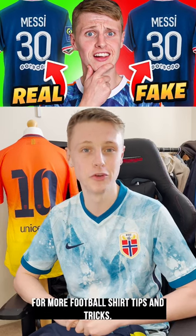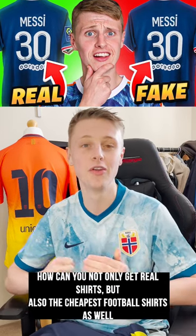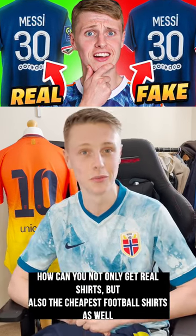Before I get into this, make sure to subscribe for more football shirt tips and tricks, helping you not only get real shirts, but also the cheapest football shirts as well.